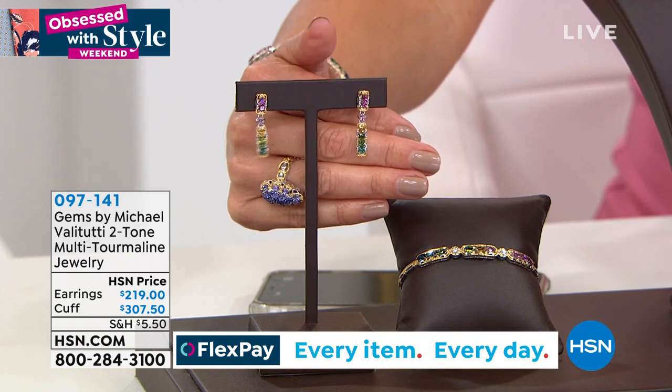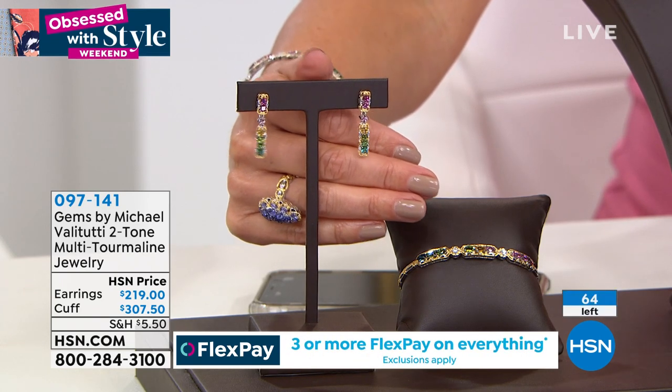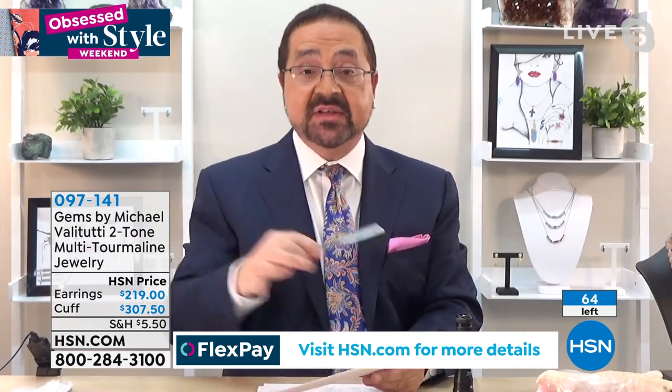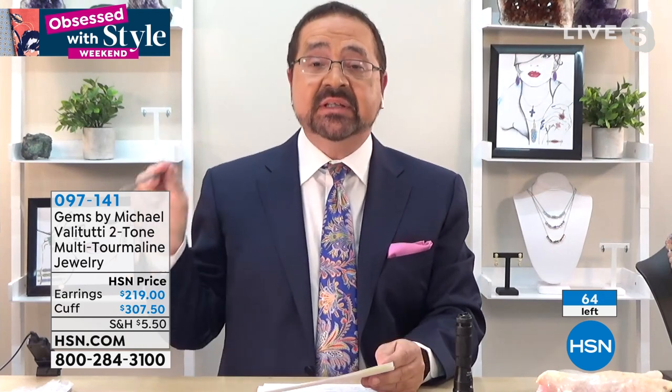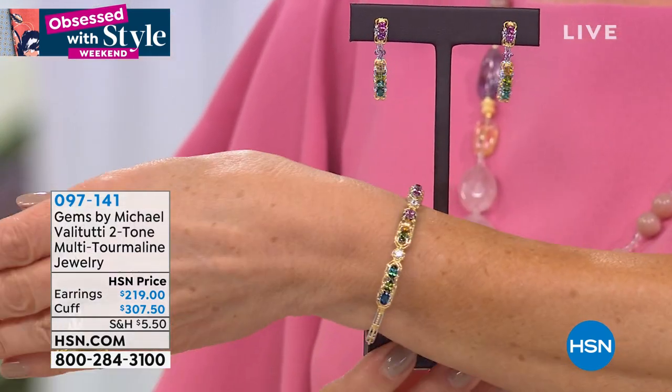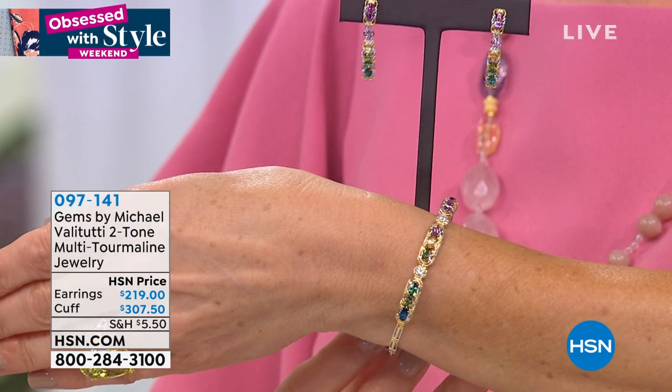Michael, you're a GIA graduate gemologist — what did you think when you found this tourmaline? This was a discovery at the last Tucson show in 2020, and as a GIA graduate gemologist this is the best tourmaline deposit I've ever seen in my life. All the colors are represented in one deposit, no enhancement whatsoever — no heat treatment, no radiation, nothing — and almost perfect clarity without the interference of man.